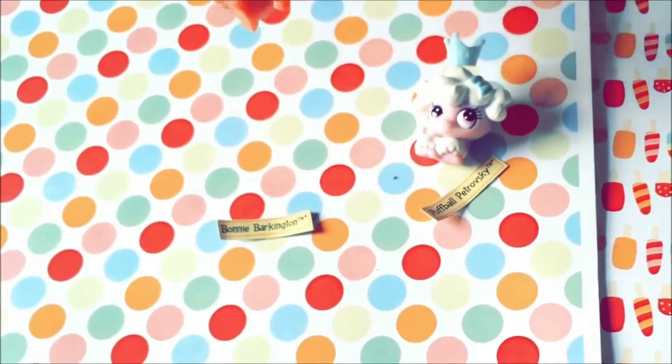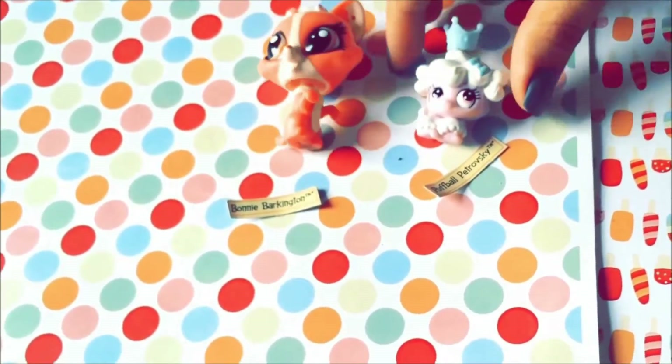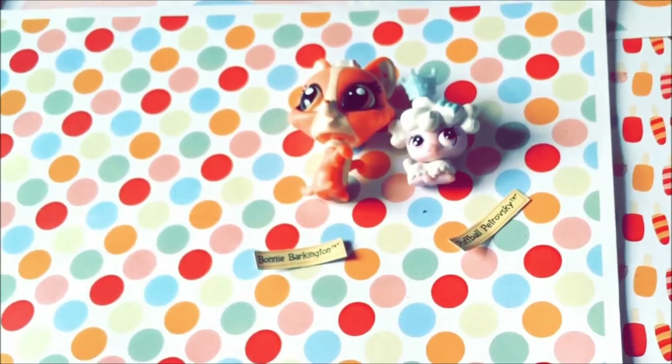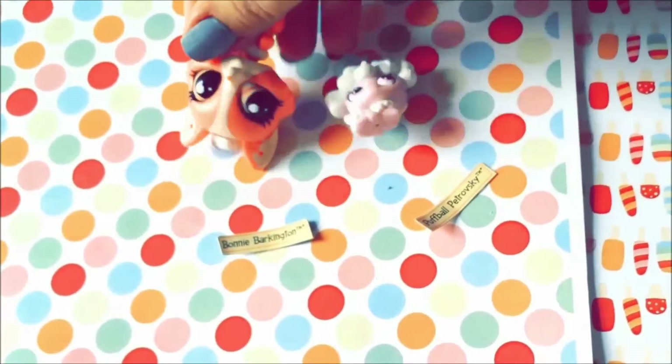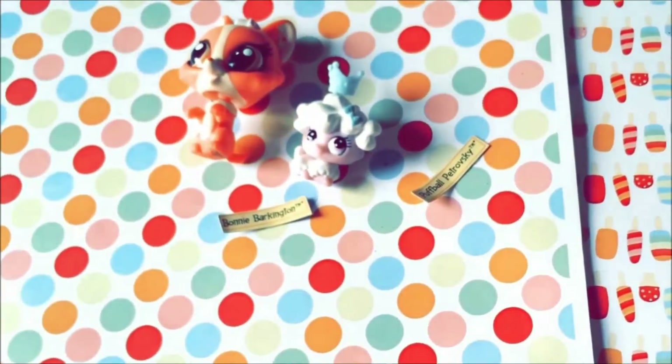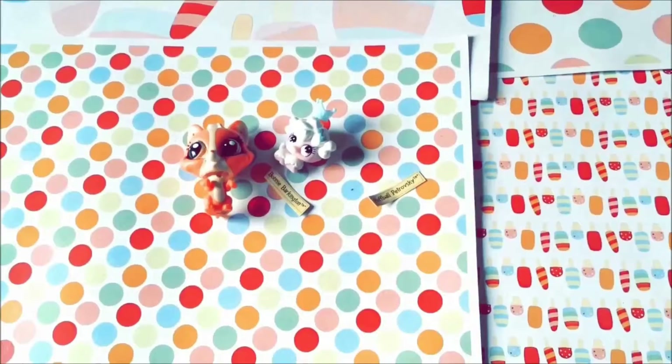This is basically all of the stuff in it. Again, this is a bobblehead — the little pets are not bobbleheads but the big ones are. I also forgot — there are holes on the ears as well, so you can put earrings in them. That's the first time I've seen that on a Littlest Pet Shop!